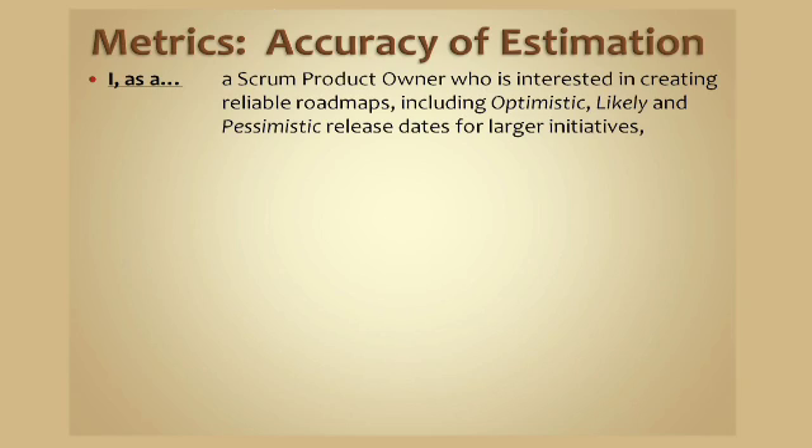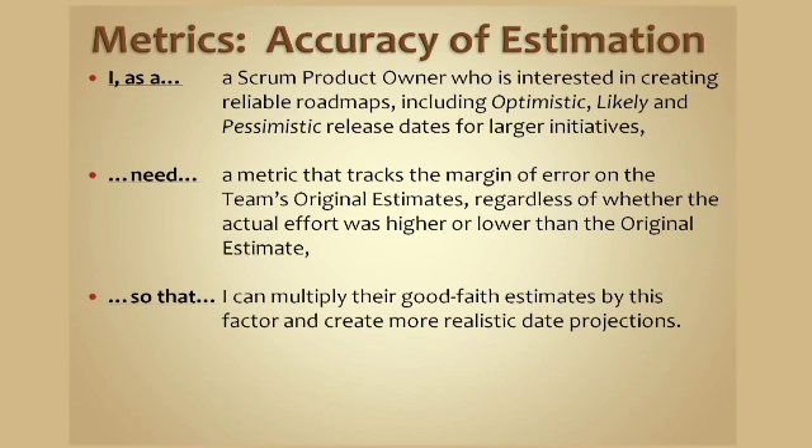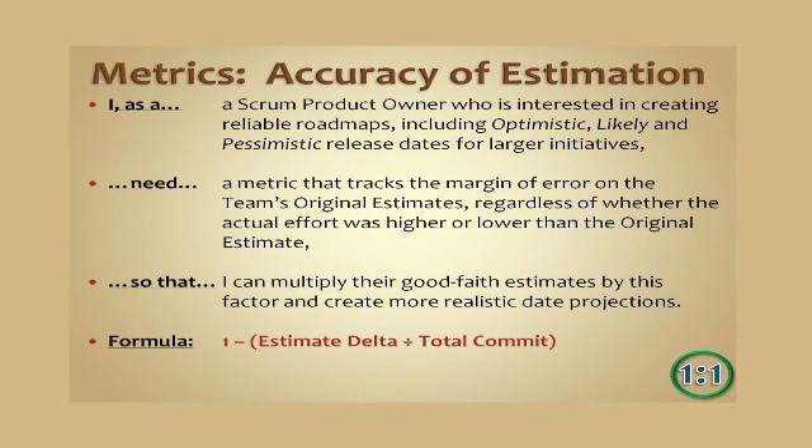Now we need to talk about accuracy of estimation. If the team says something is 5 points, how often are they right? As a Scrum product owner who is interested in creating reliable roadmaps — including optimistic, likely, and pessimistic release dates for larger initiatives — I need a metric that tracks the margin of error on the team's original estimates so that I can make good-faith estimates on what's going to be done by when. The formula is: 1 minus the estimate delta divided by the total commit.